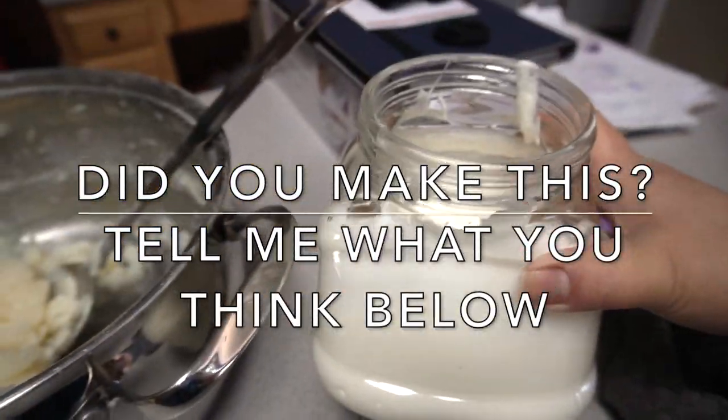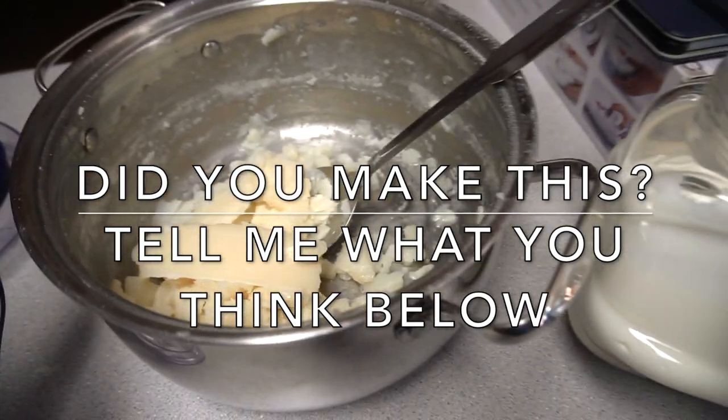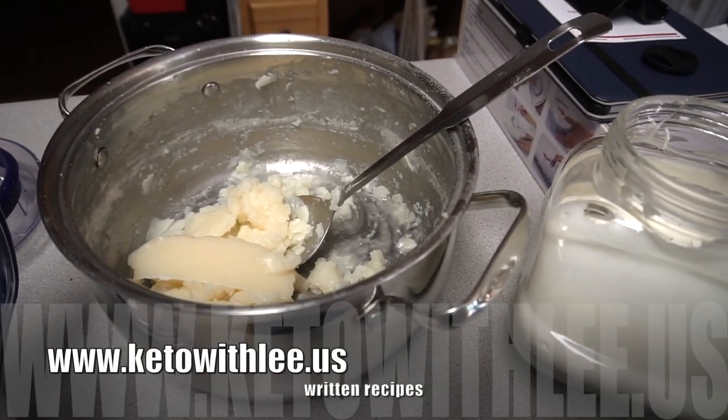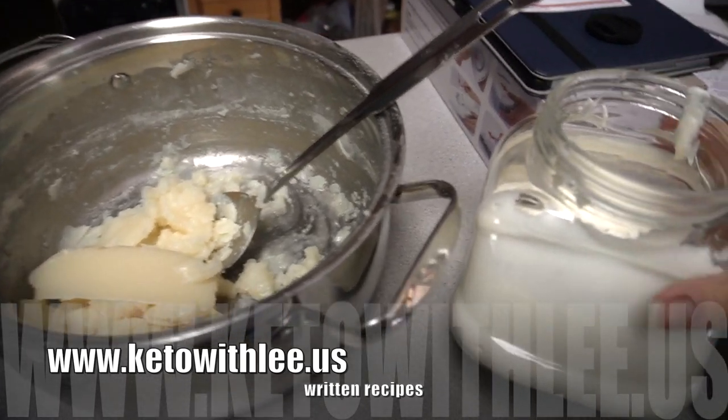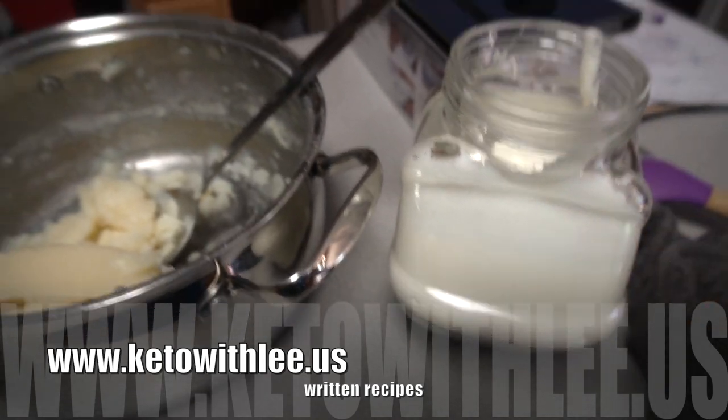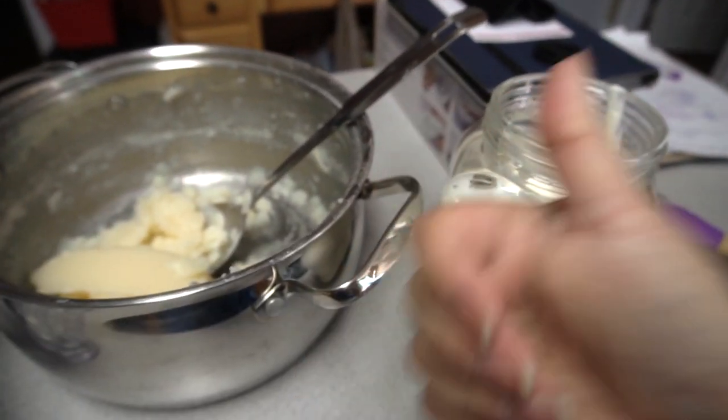Now if you try this soap, let me know what you think about it in the comments below. Visit my website at www.ketoali.com for the written recipe as well. Enjoy, and stay safe and stay home guys — see you soon!